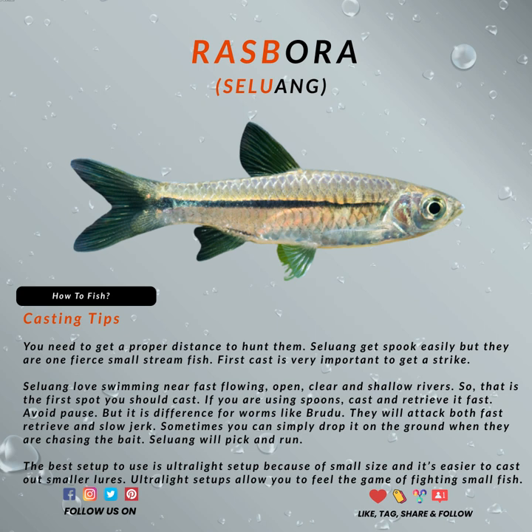If you are using spoons, cast it and retrieve it fast — avoid pausing. It is a much different approach for worms like Brudu. The fish will attack on both fast retrieve and slow jerk. Sometimes you can simply drop it on the ground when they are chasing the bait. Rasbora will pick and run.